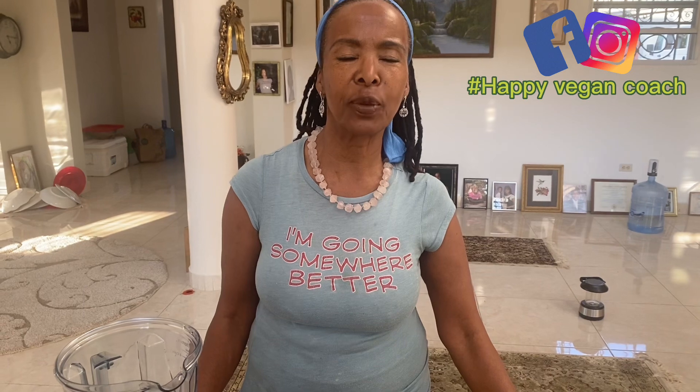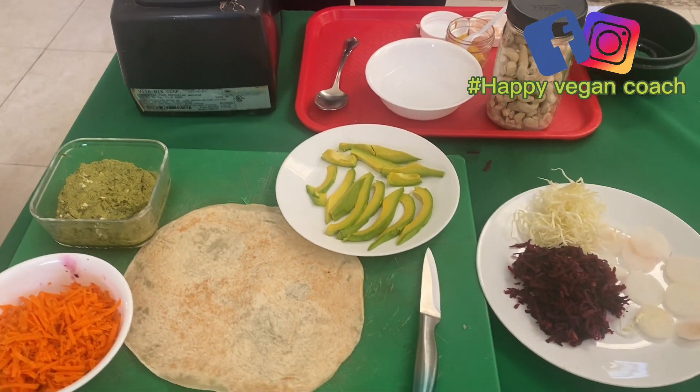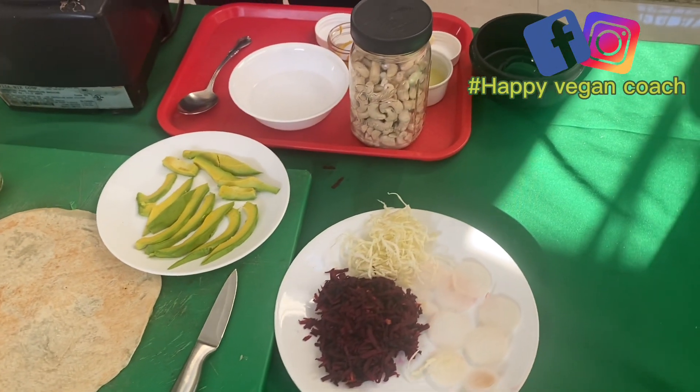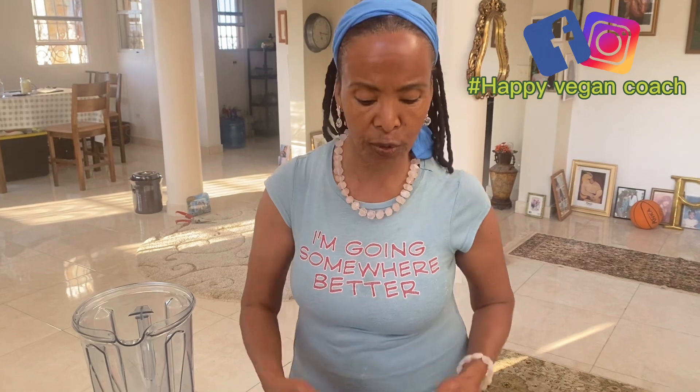Hi, this is Yolande and I'm going to be making a cashew mayo. It's very simple, and on top of it, it tastes like the real mayonnaise — without the eggs and all the oil and fats that are not good for you.